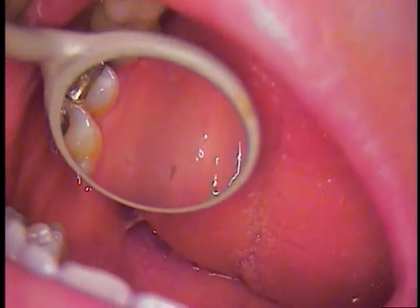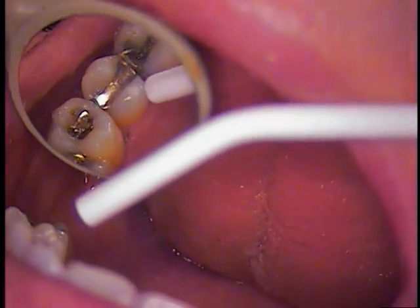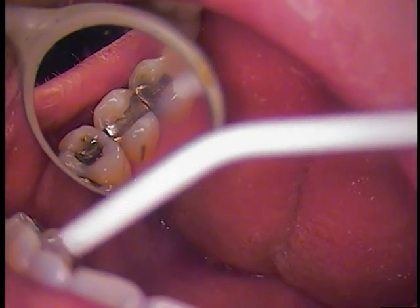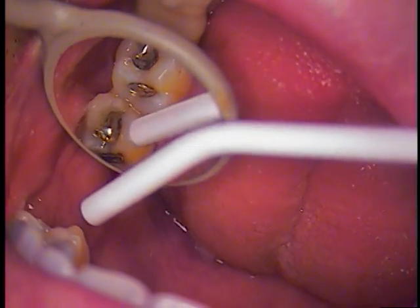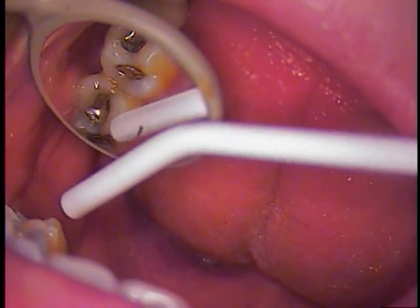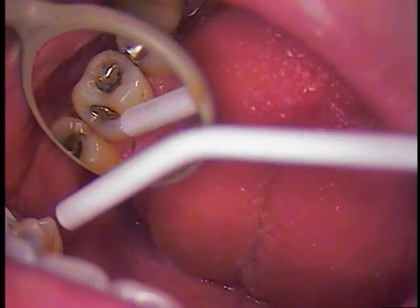There we go, and that's it. Those are nice restorations — really happy with things. And we have the upper left quadrant to do next. We'll just take a quick peek at that. So we've got some more amalgams. What I would do is maybe do the first molar and then the second molar — maybe alternate.